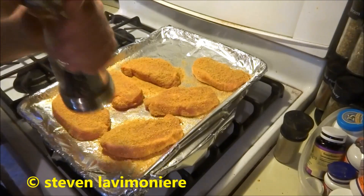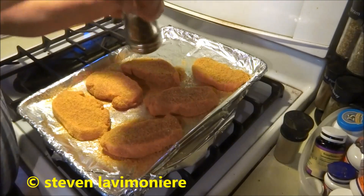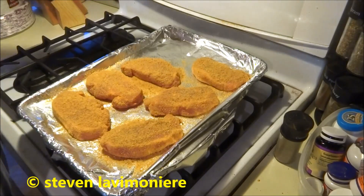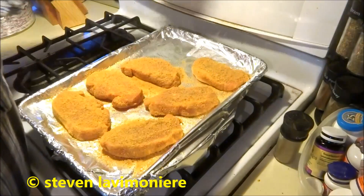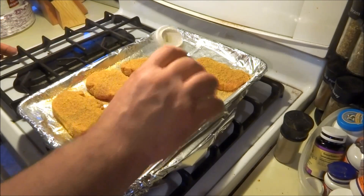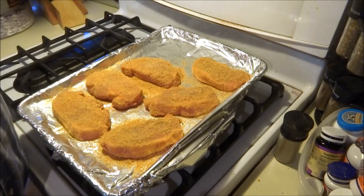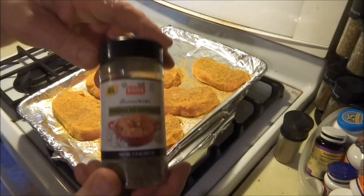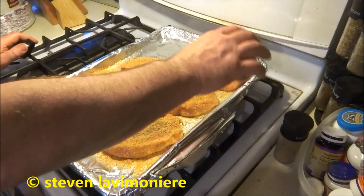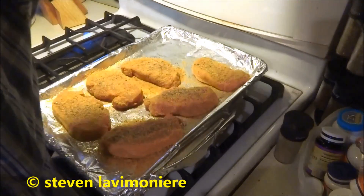I'll take some pepper and put some extra seasoning on there. Put on there what you want — I like shake and bake but I like to kick it up too. Garlic powder. I'm going to cook these so they're nice and crispy. We'll throw them in the oven and let them chooch.